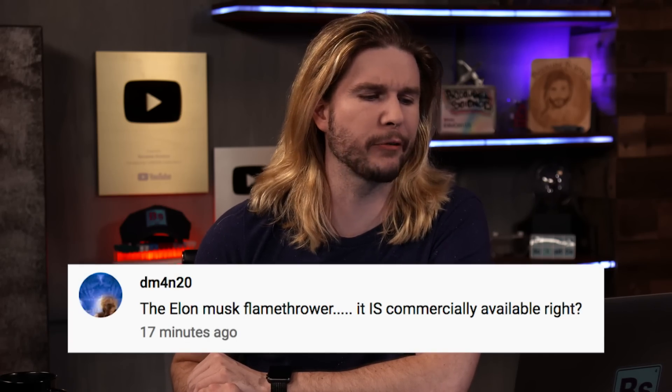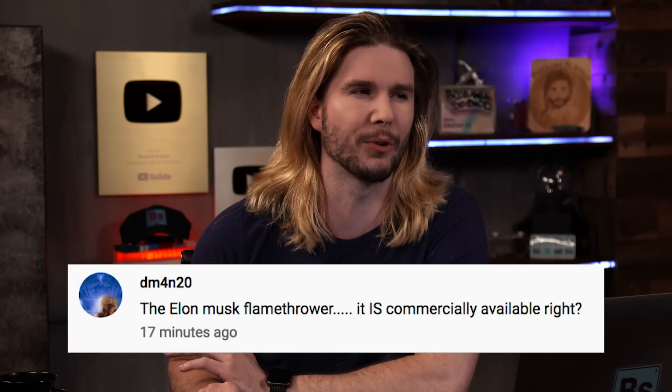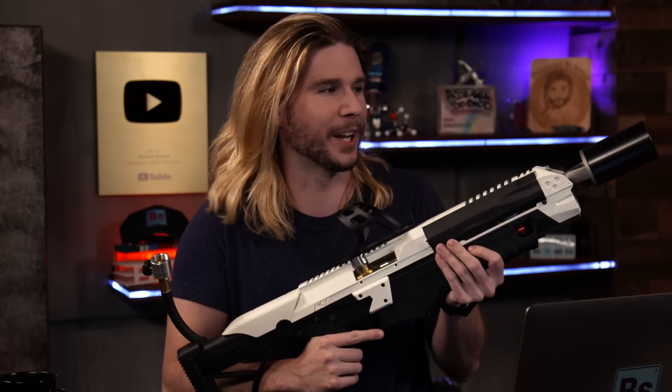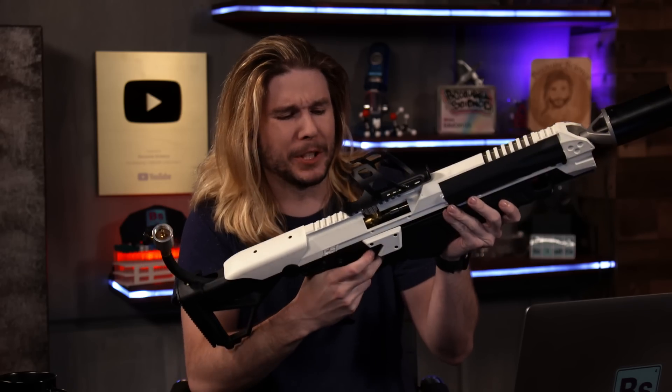DM4N20 says: that Elon Musk flamethrower — it is commercially available though, right? Well, first of all, it's not actually a flamethrower. They sell it as 'not a flamethrower,' and it's not a flamethrower if you want to go with the military sense. And why would you even want one of those? Only a villainous person would want a Boring Company flamethrower. What kind of person would go through all the trouble of ordering one, waiting months, and then not even buying the fuel canisters, and never using it? That would be so weird. It's not a flamethrower — if anyone knows a flamethrower, it's me. I can't even pull the trigger. Oh, that's the pilot light — that works.